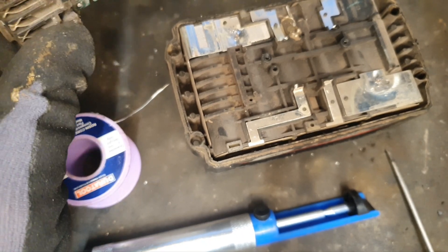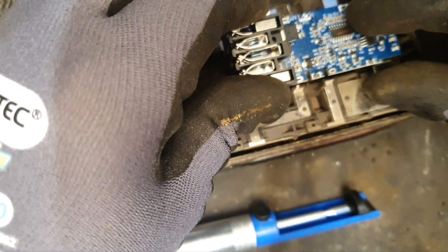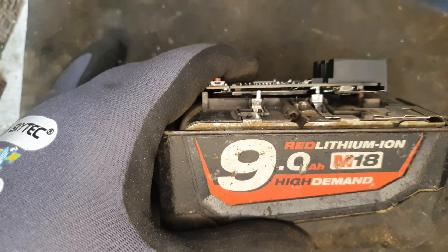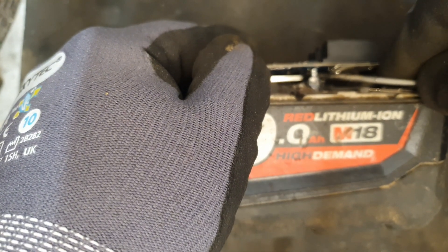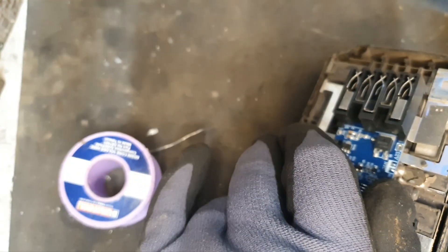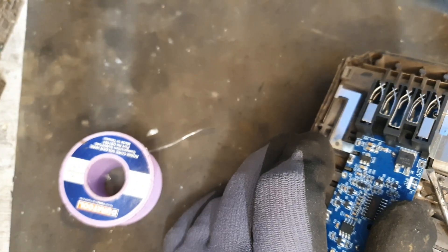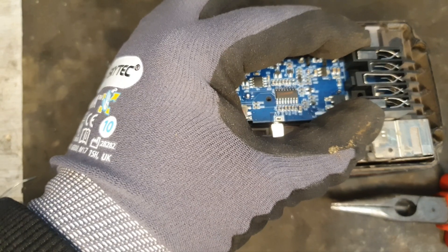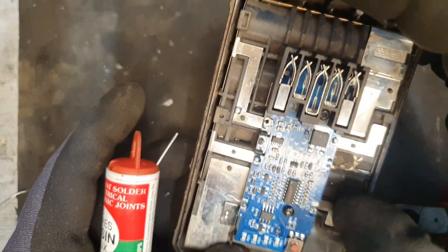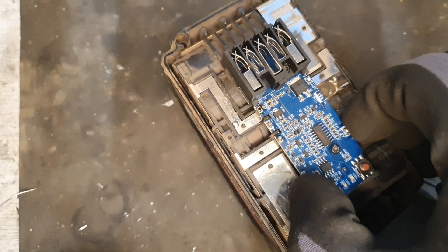That's lovely — that came off rather nicely. It'll save me making new connections; I can just put the board straight on. That's the connections re-soldered — the four connections on top of the board. I just have to solder on the plus and the minus. That should do it — should be good.